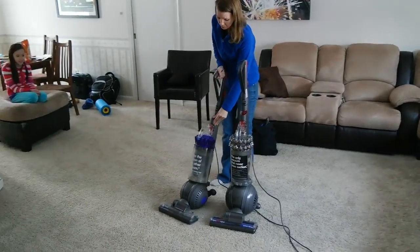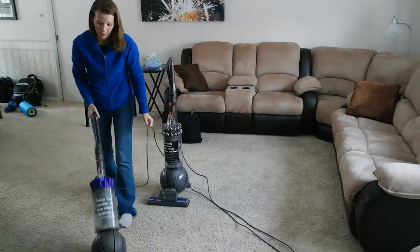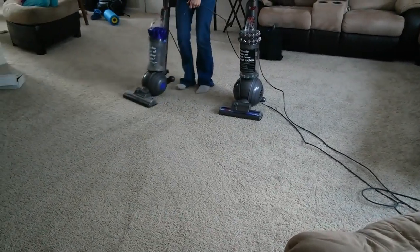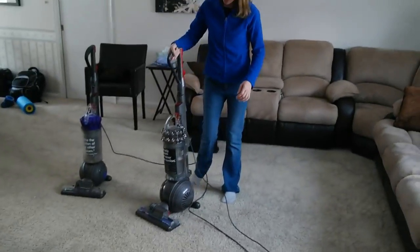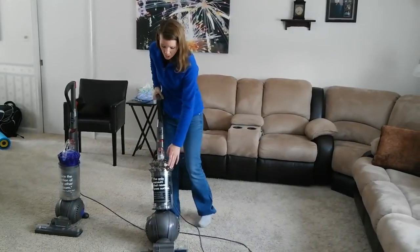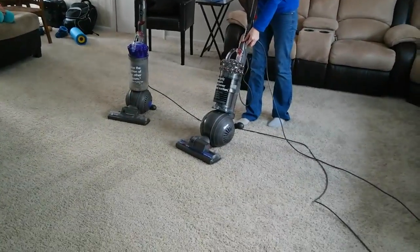Okay, here we go. And now we're going to try the Dyson Cinetic Big Ball Animal and Allergy Vacuum. The difference in this vacuum is it has no filter, so it'll never lose suction, and it has tiny cyclones that suck up the dust particles. So let's see what it can do after I've already vacuumed.